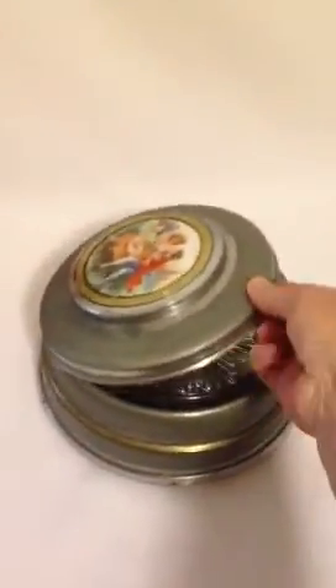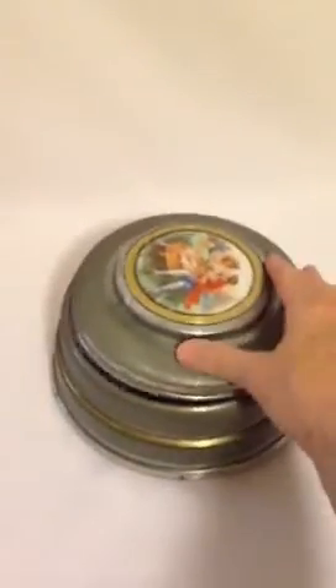And you'll notice when I put the pieces back together the music will stop. There you have it.